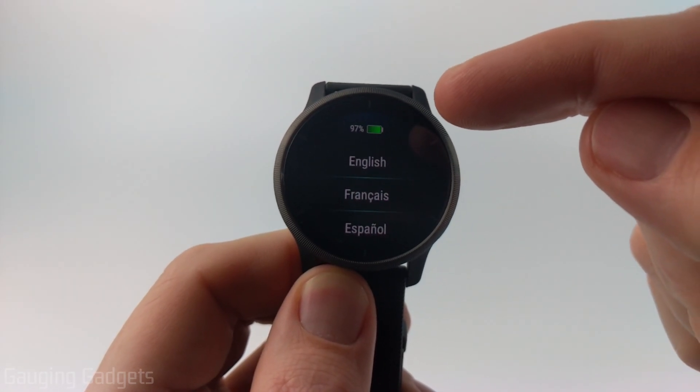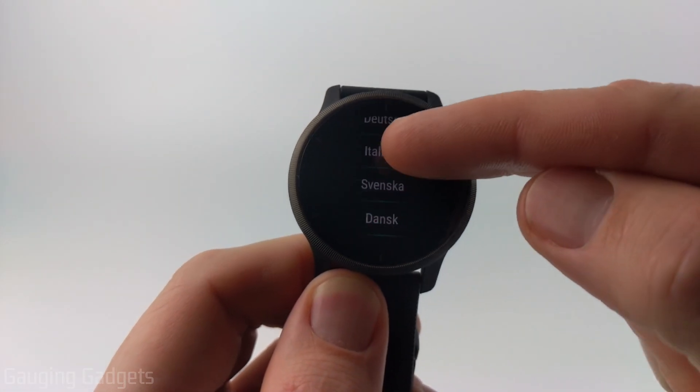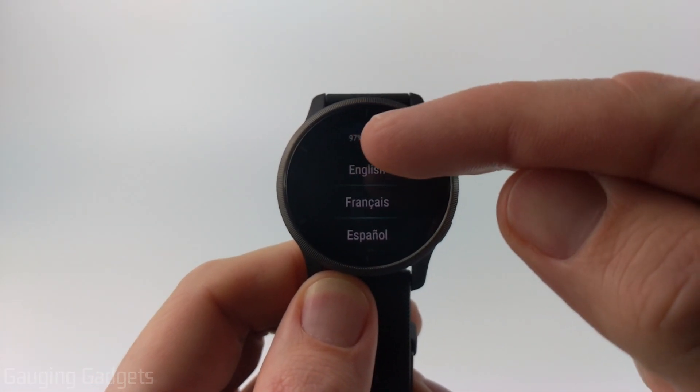From here, we can just tap the screen. The first thing we need to do is select our desired language. You can scroll through, and then once you find your language, simply tap it.